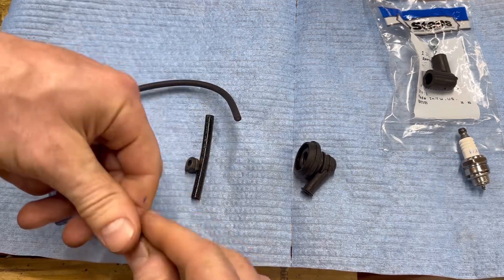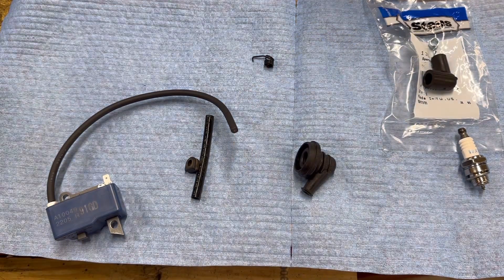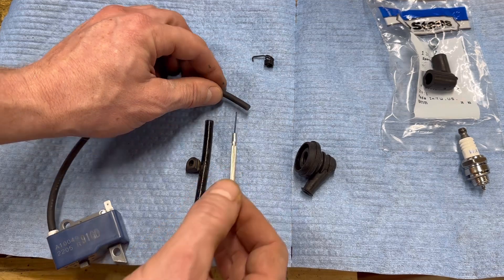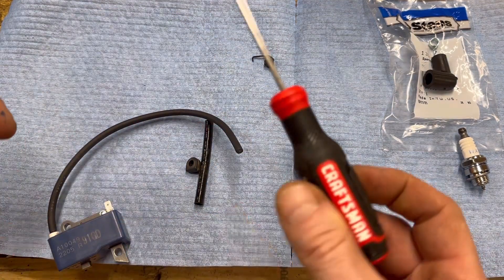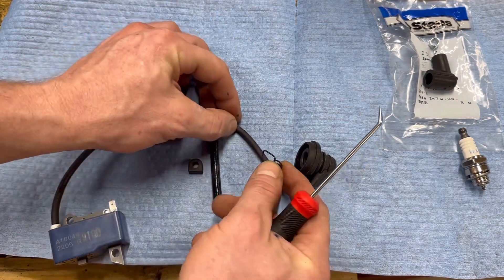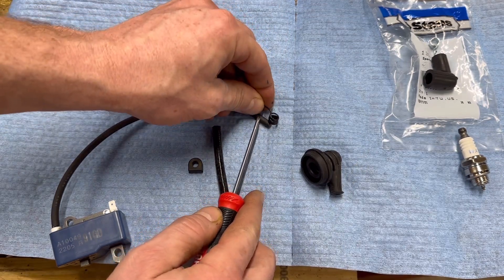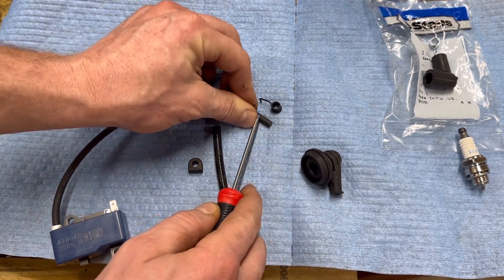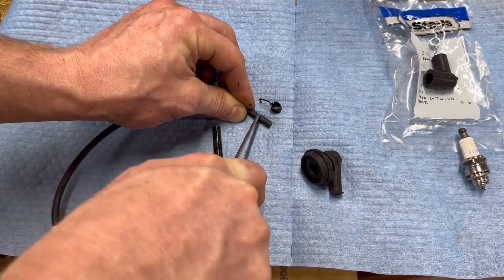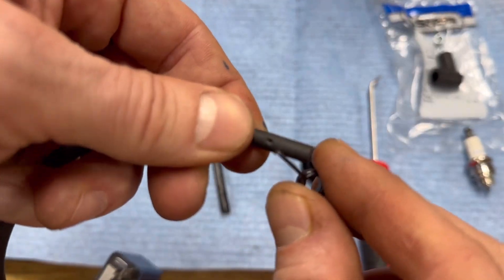First thing we need to do is make a hole in our spark plug wire to sink that piece of metal into. You've got a couple options — a small screwdriver, nail, or pin tools. We're going to eyeball it right about there. Go ahead and make a hole — don't go all the way through, just until you feel it. We've got the hole in there — I already screwed it up a little, made the hole a little too tight, but I think we can make it work. It is in there — kind of cool.